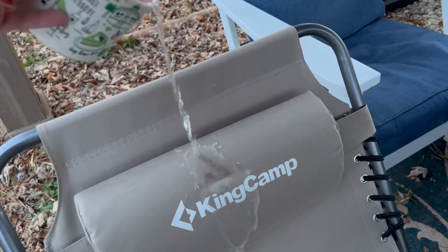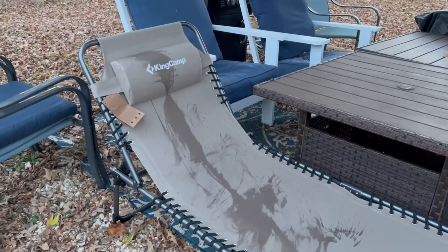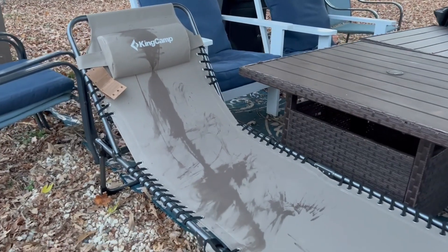The fabric also dries fast. We poured some water on the chair and in a few hours it was in perfect condition.